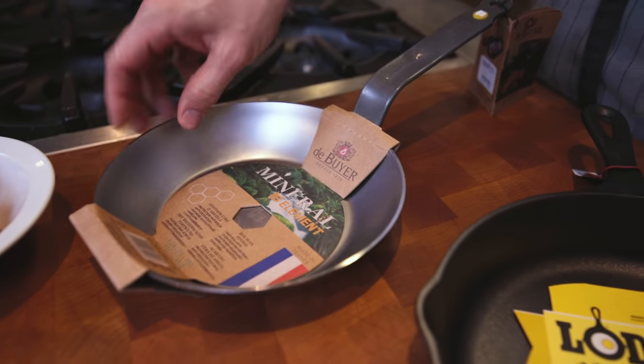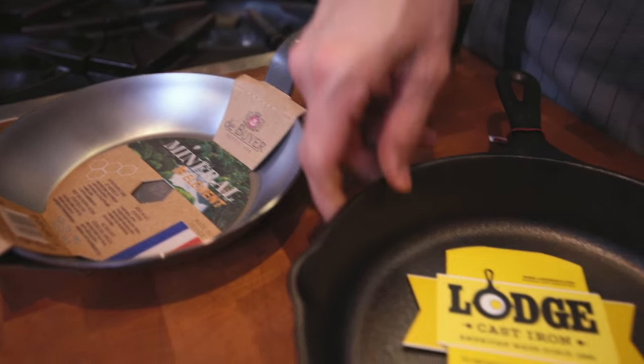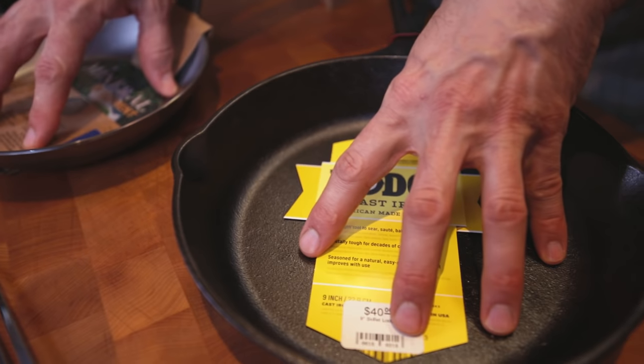The carbon steel pan is a pressed steel and the cast iron is poured. Both of these need to be seasoned to prevent them from rusting.